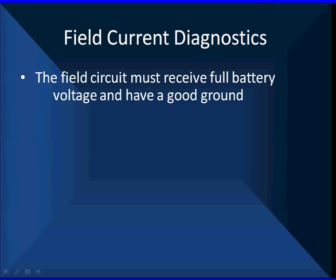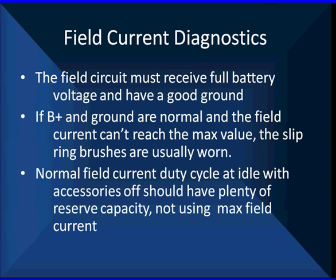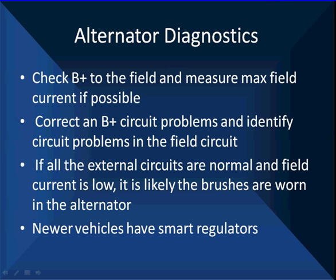Good brushes in the alternator — the field must receive pole-value voltage and have a good ground. If B+ and ground are normal and the field current can't reach the maximum value, the slip ring brushes in the alternator are usually worn. We find this fairly often on the high-mileage cars we're working on today. Normal field current duty cycle at idle with excess result should leave plenty of reserve capacity. Whether you're looking at current or voltage, we should not be using maximum field current at normal operating conditions. If we are, there's something wrong. Check B+ to the field, measure the max field current if possible. Correct any B+ problems, identify any circuit problems in the field circuit. If all external circuits are normal and field current is low, it's likely the brushes are worn in the alternator.